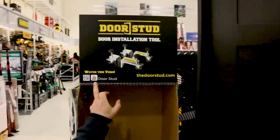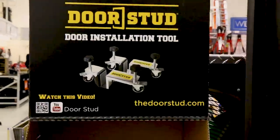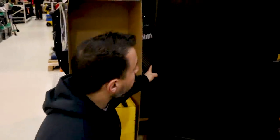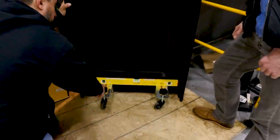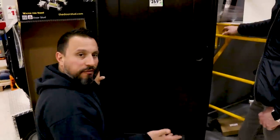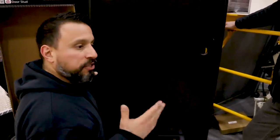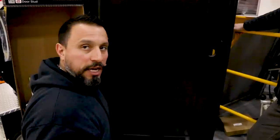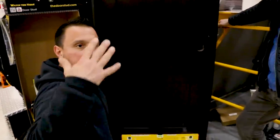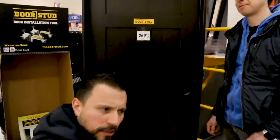Look at this — you can watch this video on YouTube. It's the Door Stud. Or you could go to thedoorstud.com. It's pretty awesome — you don't see this stuff every day. And if you like seeing it when you click on a video, then hit the like button. Also, if you're not already, make sure you get subscribed and tap the bell.